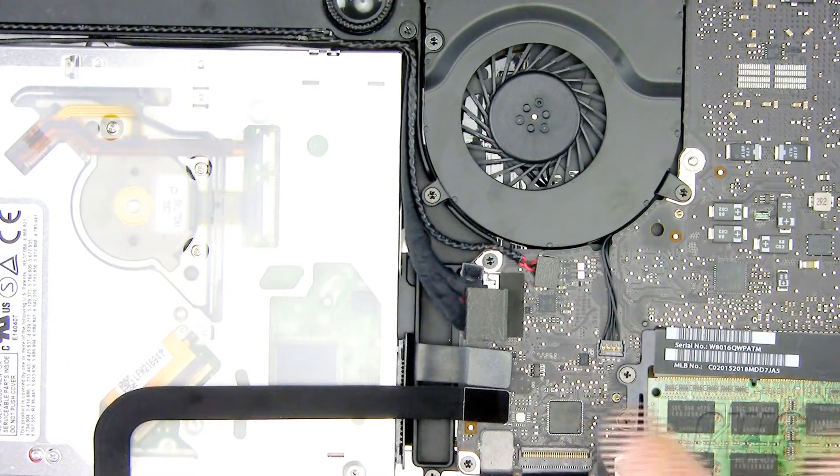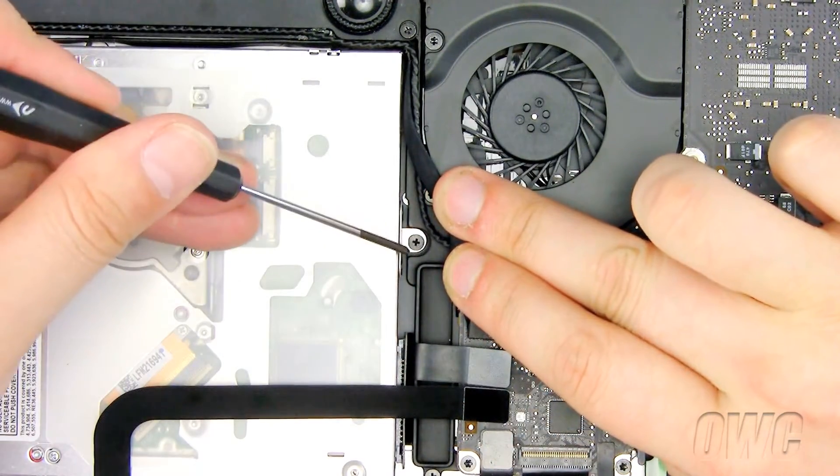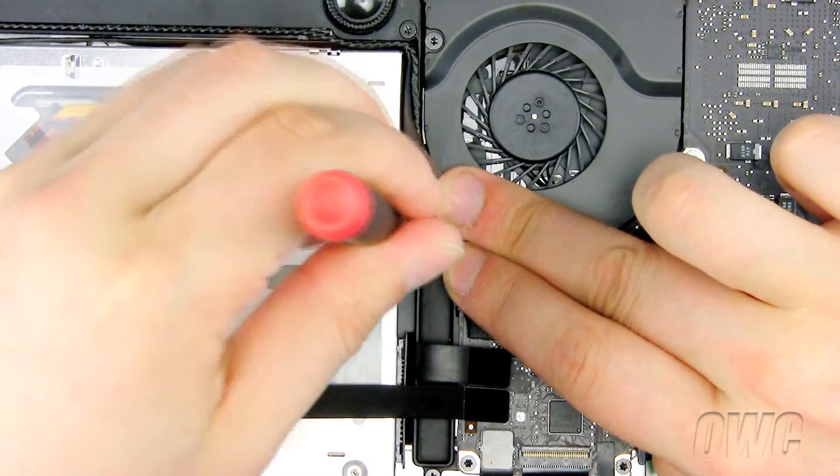The first screw we need to remove is hidden under these wires next to the fan. Gently pull the wires to the side and remove this Phillips screw.